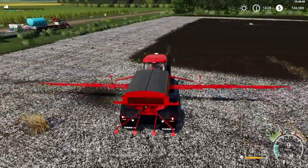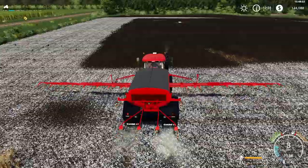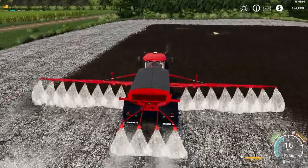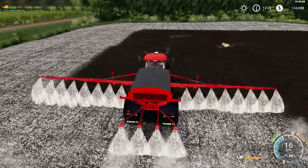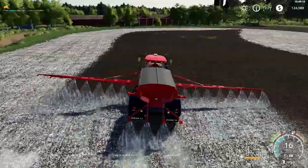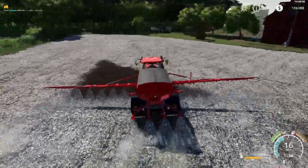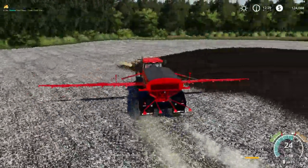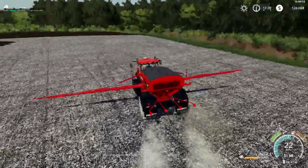That can be hard on your swathing machine — those sickle bars running so close to the ground.